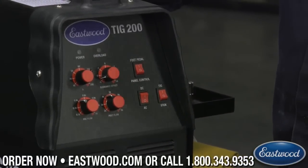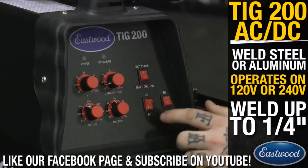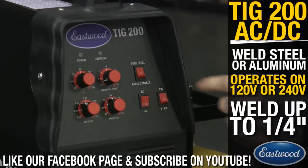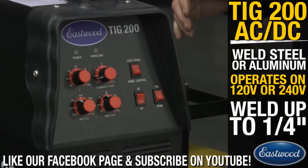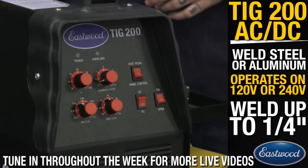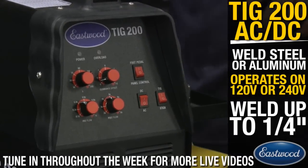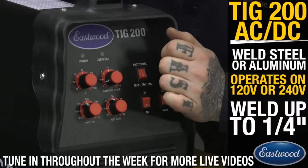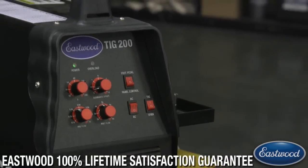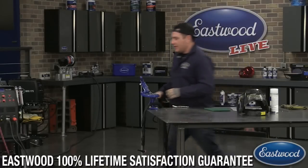Since we're welding pretty clean brand-new aluminum today, we don't really need to go too far to the positive side. Keeping the cleaning area tight keeps the puddle tight too. I have it on foot pedal, AC side turned on, switched to TIG, and for shielding gas we're using 100% argon. The machine is set up with clearance effect at negative three and a half, with pre- and post-flow already dialed in.